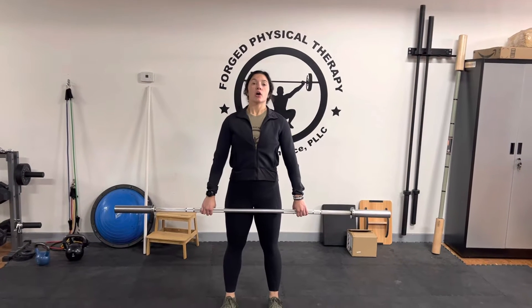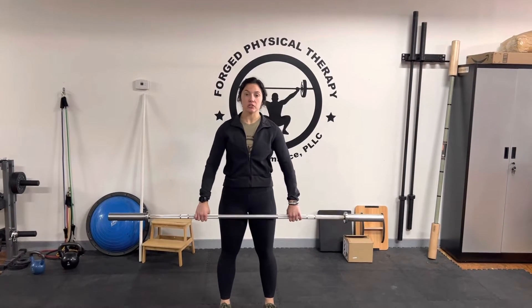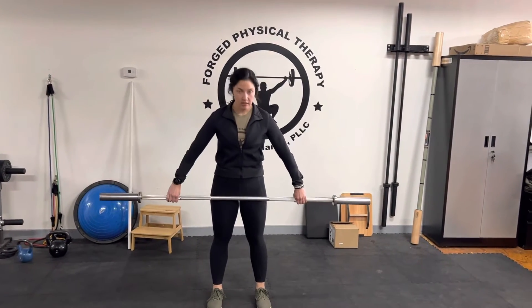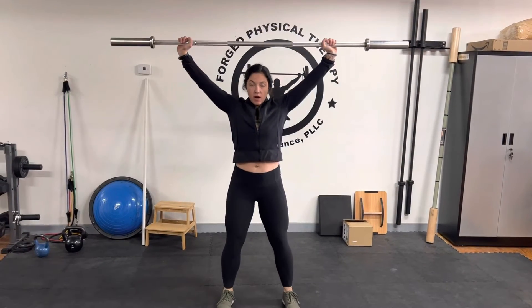I'm going to go ahead and set my core. Nice big exhale. From there you're going to feel your abdominals lift up and in. You're going to feel everything braced in there. You're going to maintain that position, and now we're going to go into a squat without losing it.